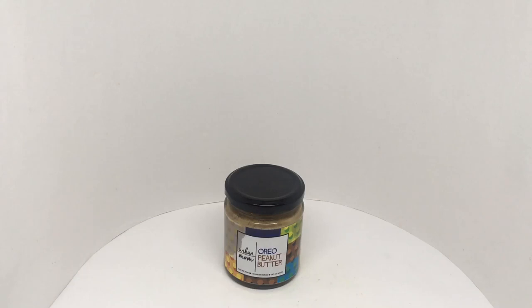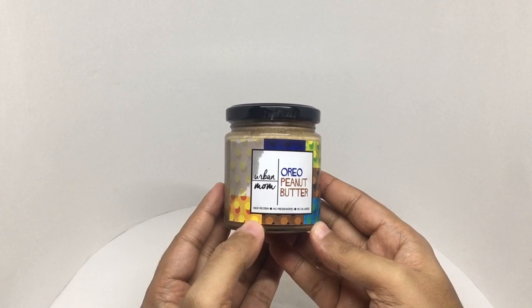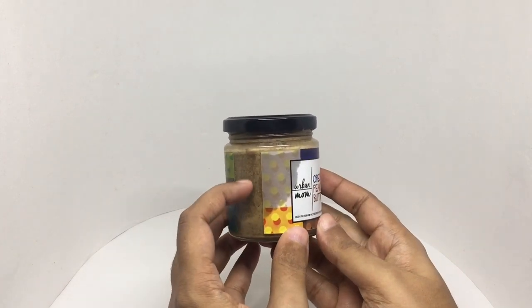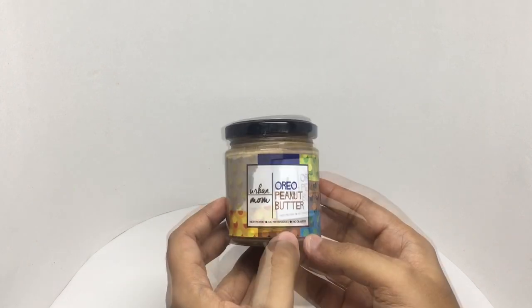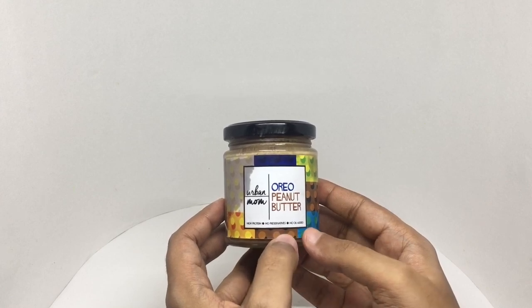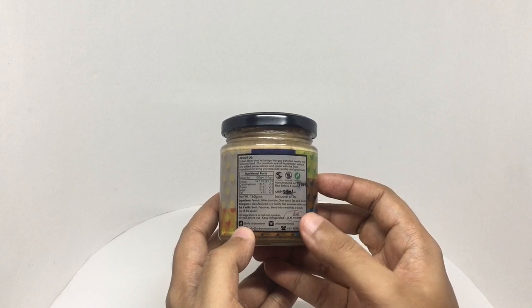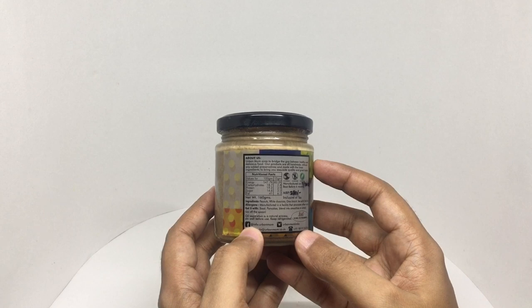Let's take a look at this Oreo peanut butter by Urban Mom. It got leaked a bit in the shipping, that's why you see the label a bit wet. High protein, no preservatives, no oil added. Costs around 280 rupees or four dollars or so. Urban Mom aims to bridge the gap between healthy and delicious food — all handmade.